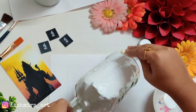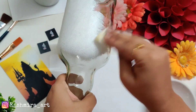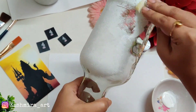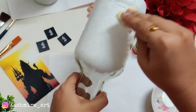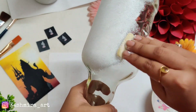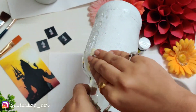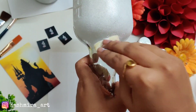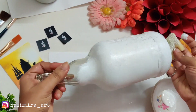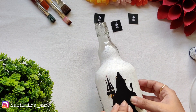I'm choosing a transparent bottle and applying white acrylic color with the help of a sponge. I'm not using a sponge dabber — I'm using a normal sponge which costs 10 to 15 rupees at any stationery or grocery store. You can get a very big sponge for 10 to 15 rupees, cut it, and use it easily. A dabber sponge is much more expensive, almost 100 to 120 rupees online, or 70 to 80 rupees in the local market.